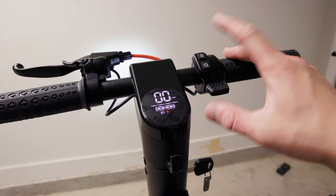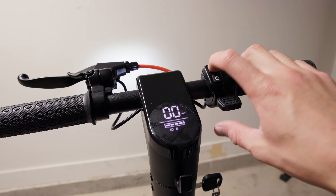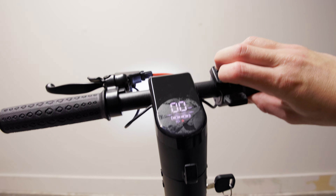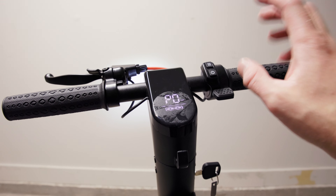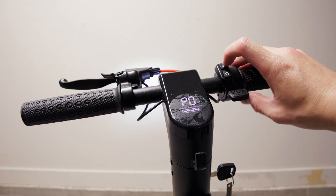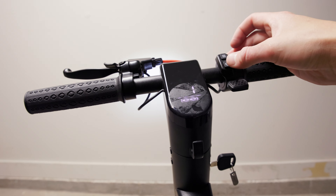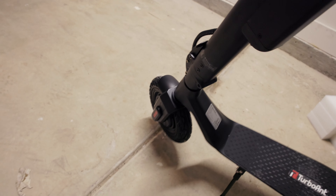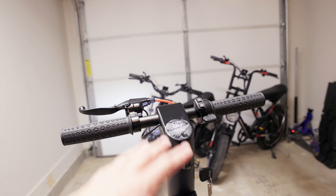This comes with three different modes: eco, comfort, and sport. To change modes you double-tap this button and it beeps. I noticed that pulling the throttle nothing was happening — out of the box you have to push off yourself. But if you want to change that, hold down these two buttons until you get to the settings screen, change P2 to zero, and that allows throttle without having to push off at the beginning.